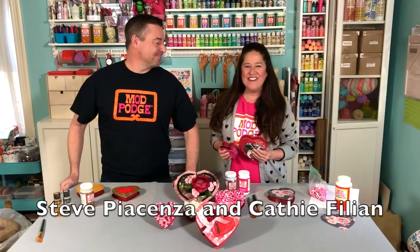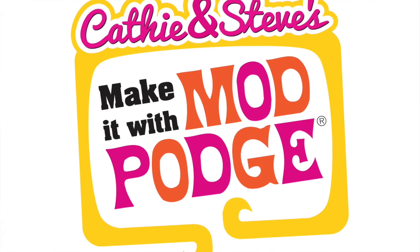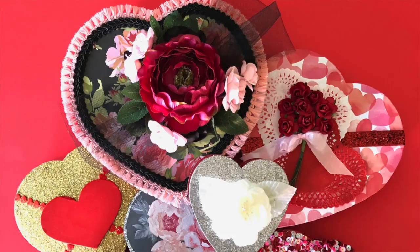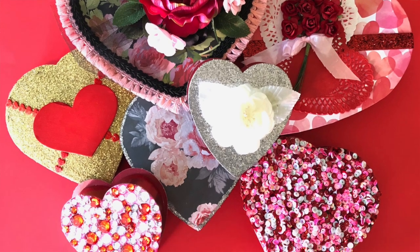Hi everyone, I'm Kathy Fillion. And I'm Steve Piacenza. And today on Make It With Mod Podge, we are altering store-bought Valentine candy boxes with Mod Podge and paper and sequins and all sorts of fun embellishments. We're going to show you how to change those old, kind of boring boxes into something super cool and creative. All of these are going to have a little bit of a vintage vibe because we like that old nostalgic look.